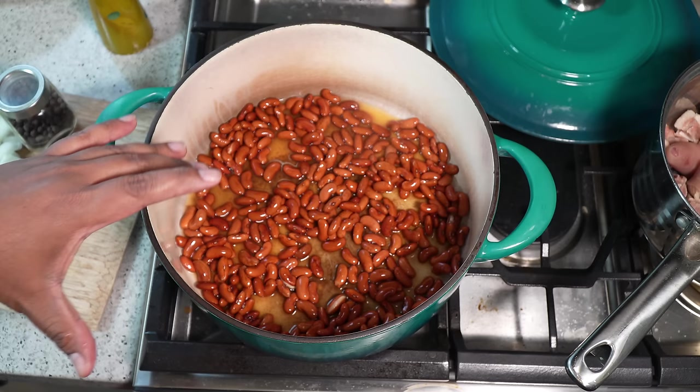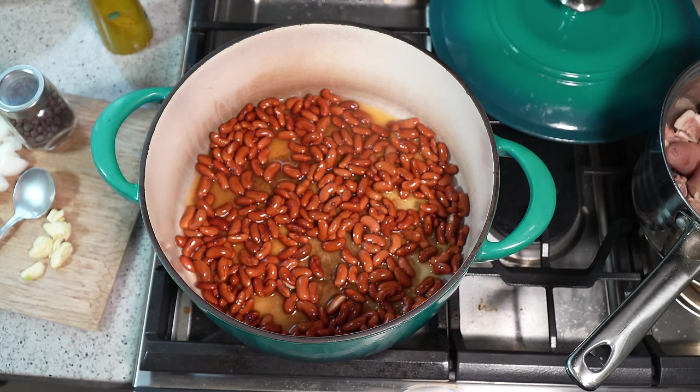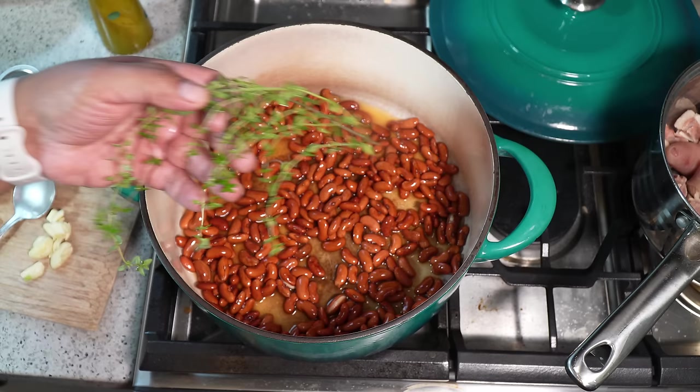No worries if you didn't soak it overnight — no problem. You can add the dried, washed beans to the pot right now without soaking. It just means you may have to cook it for another half hour to almost an hour more, but it's totally optional — soak it overnight or not.